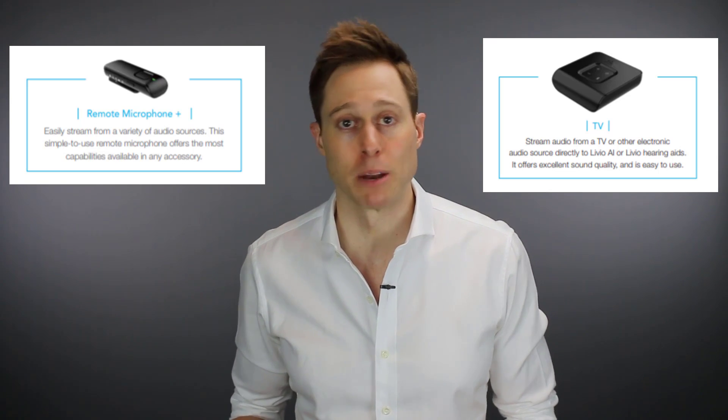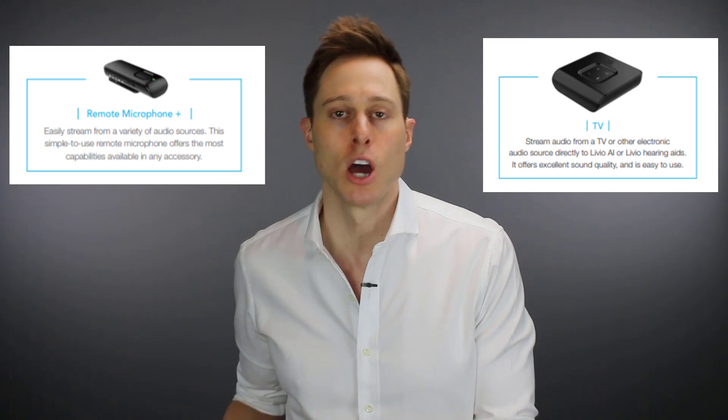The biggest changes with the Livio and Livio AI hearing aids: number one is that they are now compatible with wireless accessories. This is a massive improvement from the Halo line of devices, which did not give you access to any wireless accessories. Now these devices have 2.4G and near-field magnetic induction, which allows them to gain access directly to a smartphone, but also gives them access to wireless accessories like a remote microphone or a TV streamer.